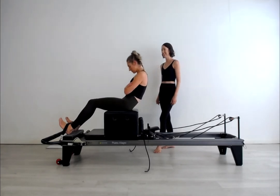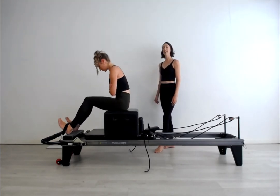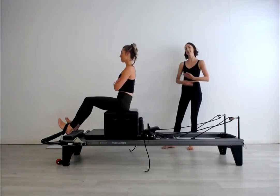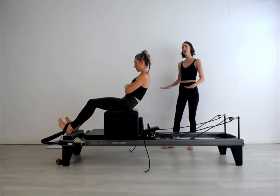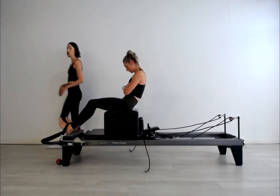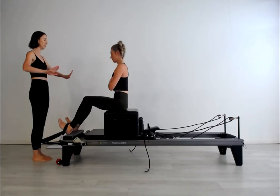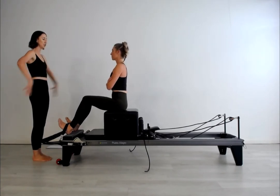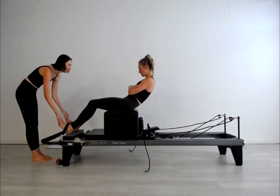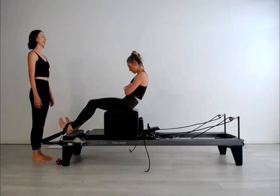Really lovely practice for the climb a tree, which is coming up — how to find that C-curve while still having the support of the two legs down. We can use the strap to our advantage, feeling a little bit of a push sideways so that the top part of the hips is really working.